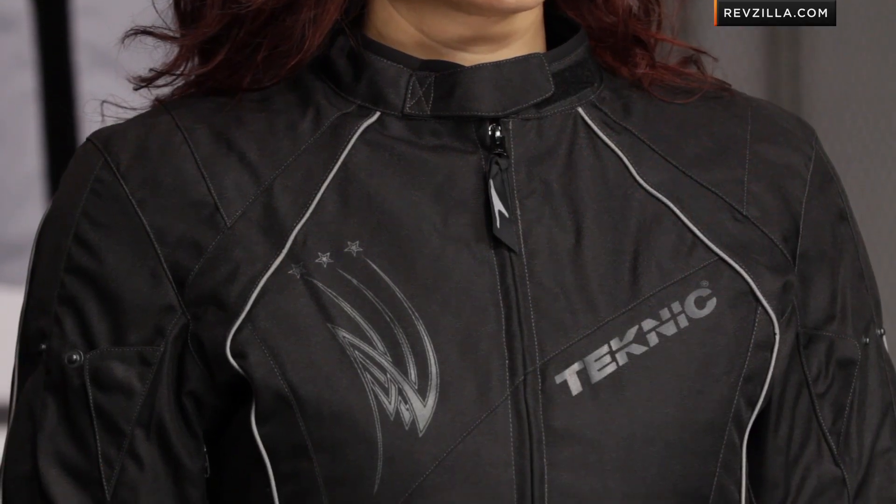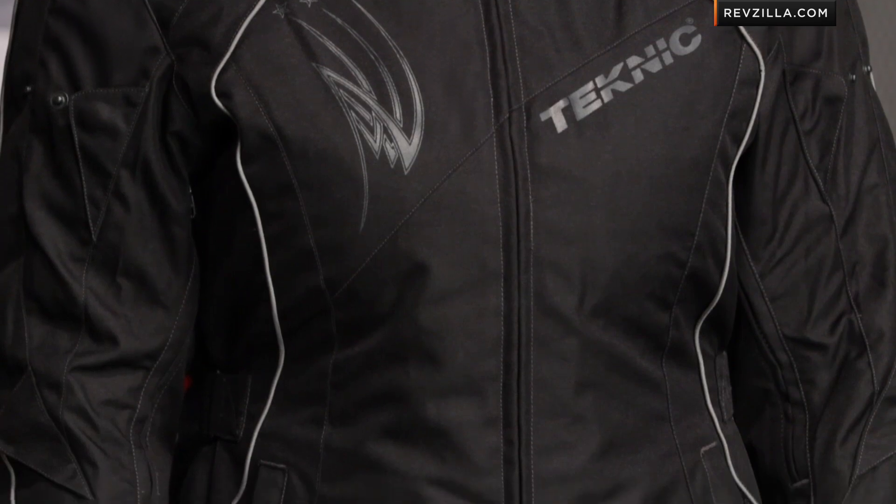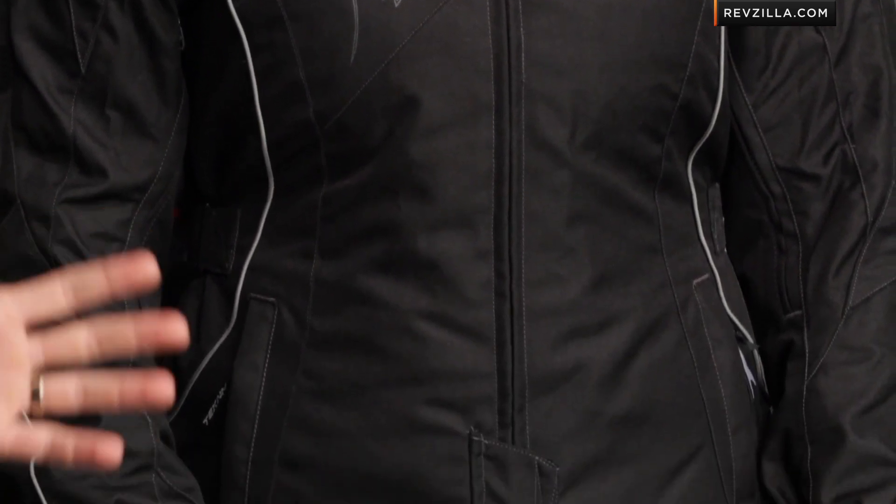Within the Teknic line for ladies, the Sequoia is really a three-season, cool weather, more touring-inspired flavor. We've seen the Sevilla has some more pops of color on it — it's a little sporty. The Sequoia is going to be a bit more muted, a bit more classic in its styling, and we also actually like the fit a hair better.